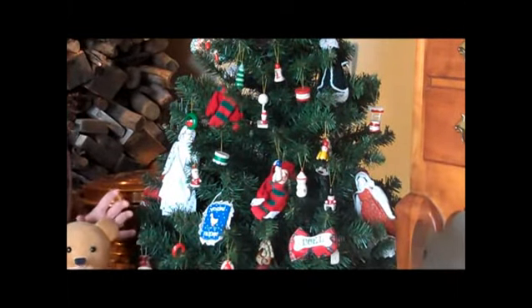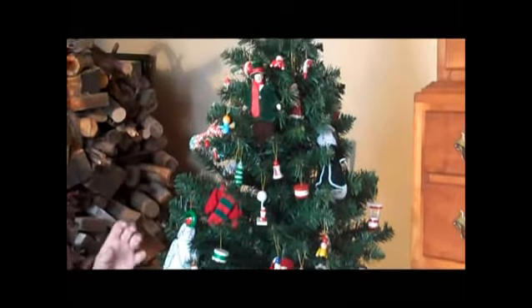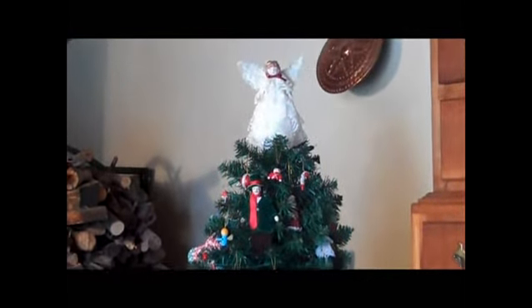What's fun too about this is that there are these unexpected dolls in the tree, and they go all the way up. Don't be afraid to put a couple bigger items up towards the top of the tree because they'll bring the eye up, and it really creates some continuity.